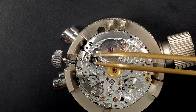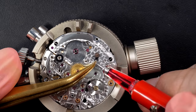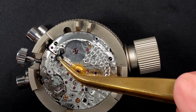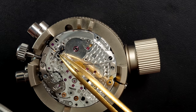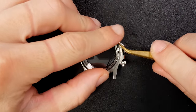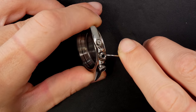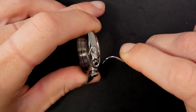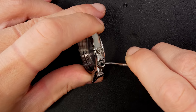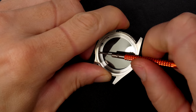Now reassembling the train of wheels, lubricating nicely with the automatic oiler. Going to place the ratchet wheel, but first moving to the case. The case was pretty scratched — removing all gaskets because we'll replace all of them. This is a Rolex triple-crown lock, meaning three gaskets: two inside the tube plus a small one on the outside and one inside the crown.